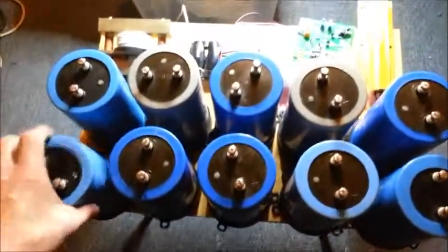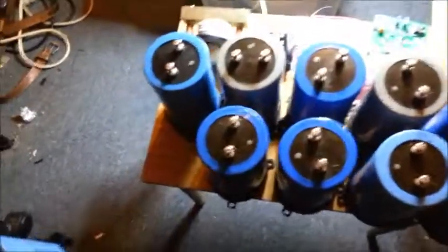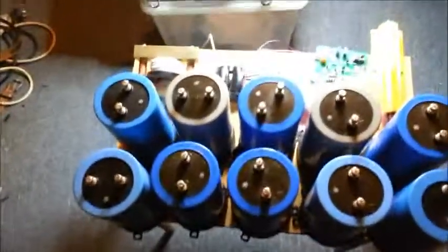I also bought these from RS — the bases for the capacitors, which make mounting them easier. That's what I've got here. And of course I've got some copper bus bar, but it's over there somewhere — I'm not going to drag that out.